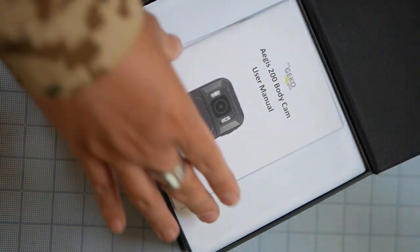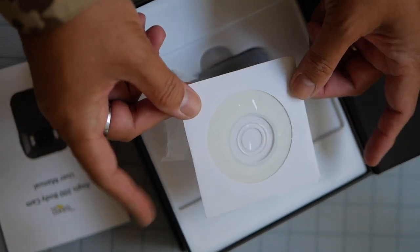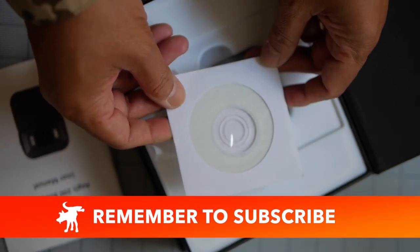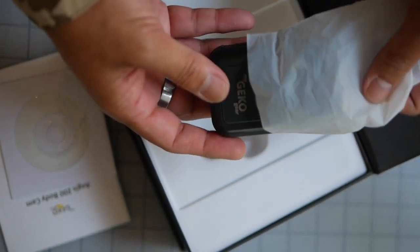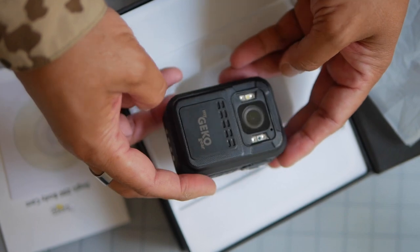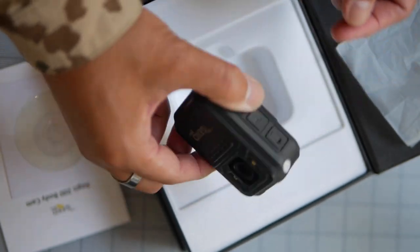Inside, we have the user manual in English and French, and a CD-ROM — I'm guessing it has USB drivers on it, but I don't have a CD-ROM drive anymore. If you know what's on this disc, please let me know in the comments. We have the device itself, which is surprisingly small. It's larger than any of the mini body cams I reviewed previously — about larger than my old first generation GoPro — but it's not too bad. It has some definite heft to it.